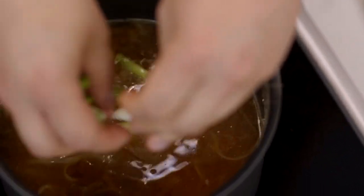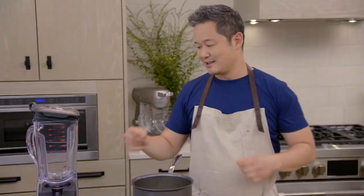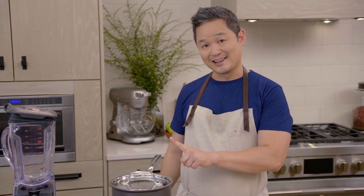We're going to add our spring onions, and for about 20 minutes we want to let this simmer and all come together, covered. While I'm waiting for this, I can get my bread bowls ready.